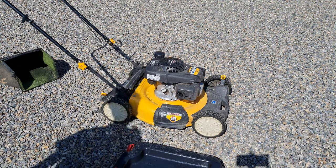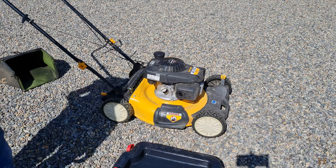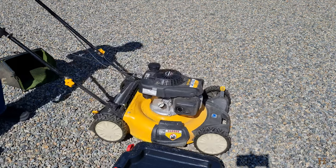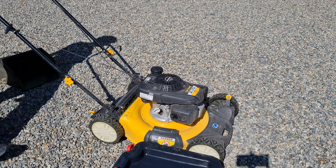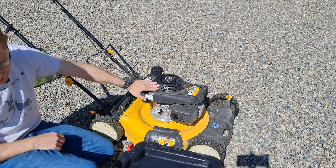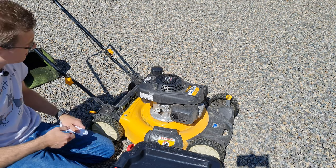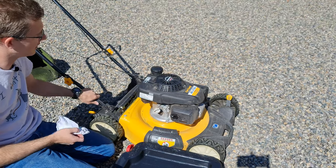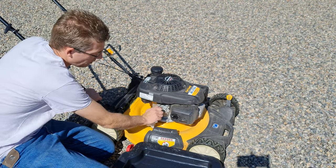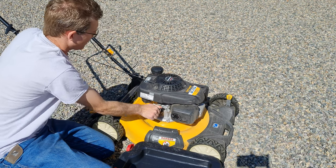Hey guys, welcome back to the ranch. Today I want to talk about doing an oil change on your Cub Cadet SC 100H lawnmower — that's the Cub Cadet version with the Honda engine on top. It's good to do at least once a year if you're residential like me, because let's face it, we don't run them too often.